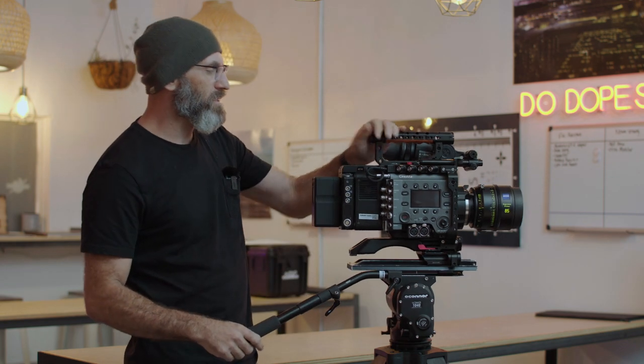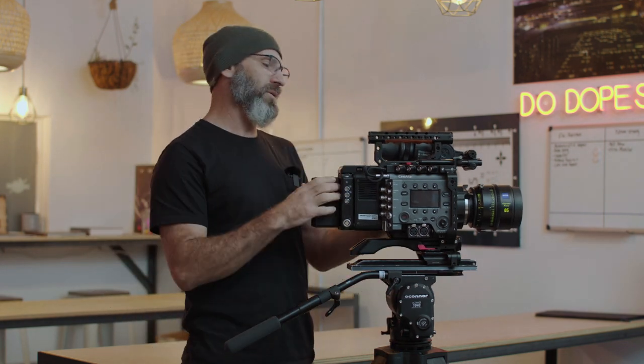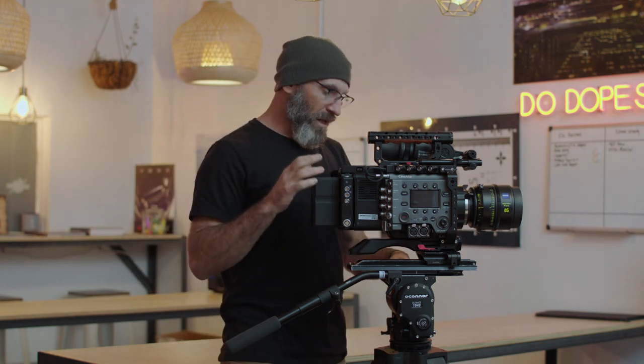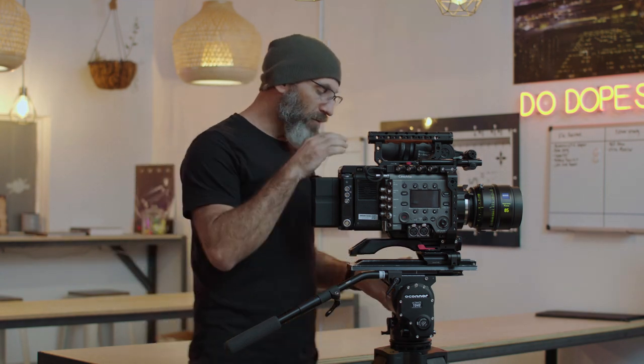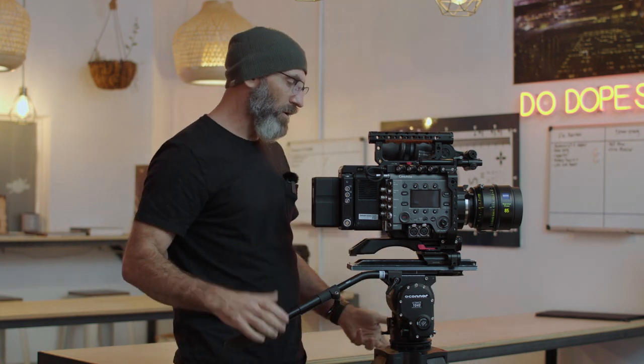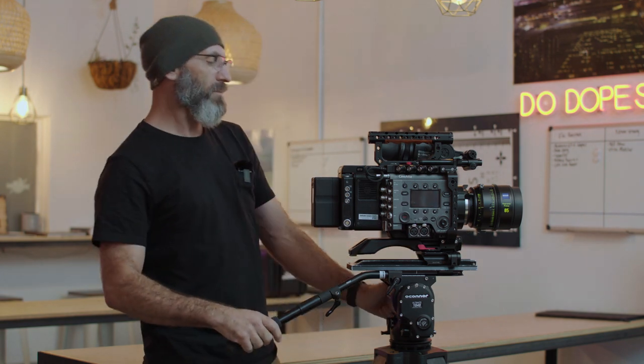A lot of ACs will work on balancing incrementally as they build the camera, even during prep: put the body on with no battery and adjust, then add the battery and make another small adjustment, then put the lens on and adjust again. That's a good habit to get into because you're not relying on the tripod lock to keep it from falling forward. In the event that you are unlocked, you can walk away and the camera is balanced. Always keep adjusting and keeping it balanced as you build the camera.